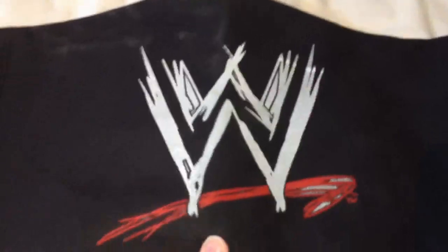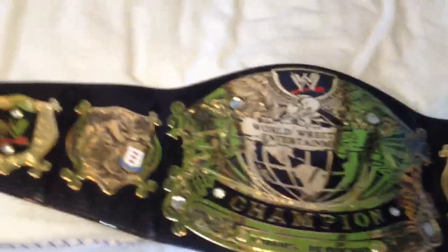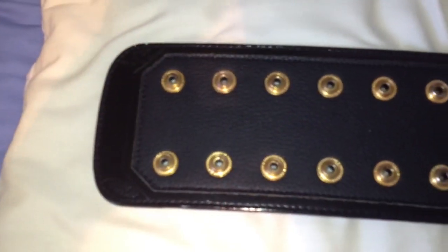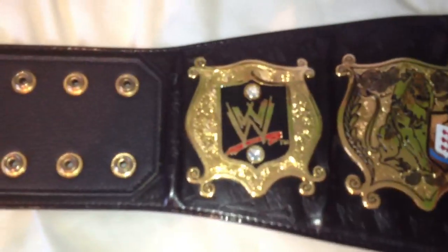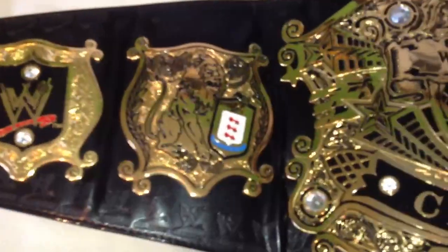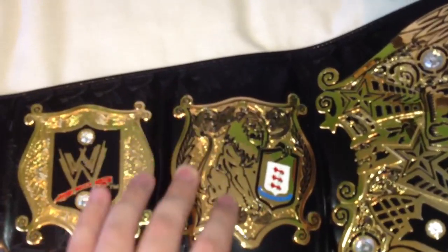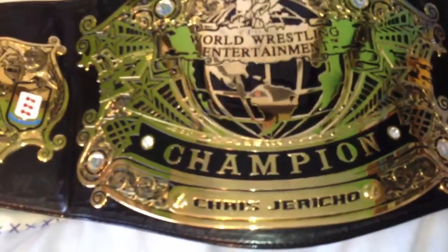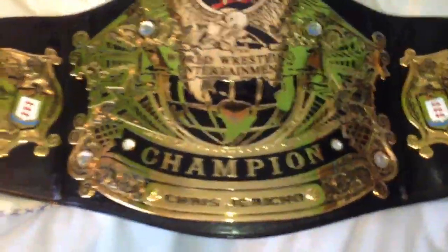And the next one here is the WWE Undisputed Version 1. Now this is the oldest belt that I have. I bought this one when it first came out. And there's no paint jobs or anything. I know that a lot of people have taken off the paint around the side plates and even on the main plate, but myself have left it as is. The strap is a little bit worn there. As you can see, it starts to bubble up a little. But as I said, this is the oldest one I have.